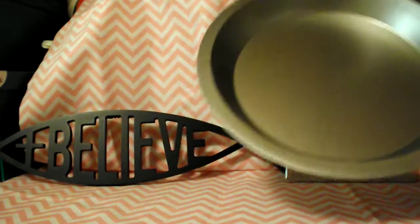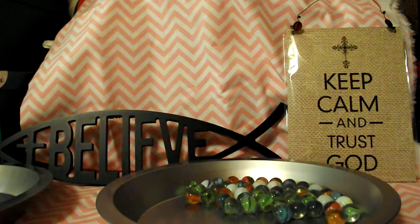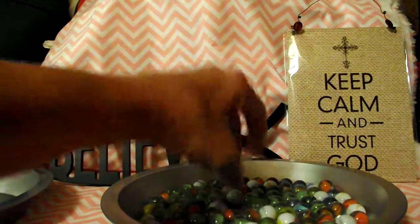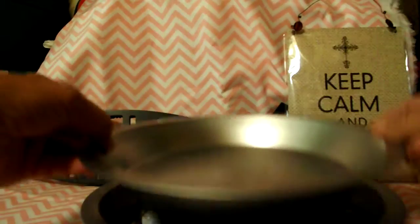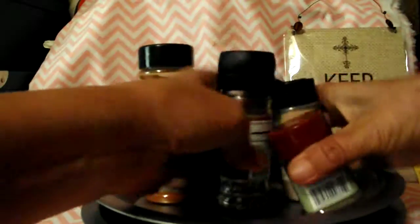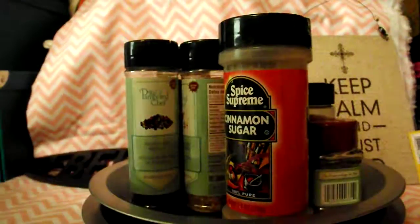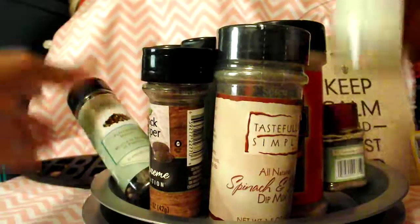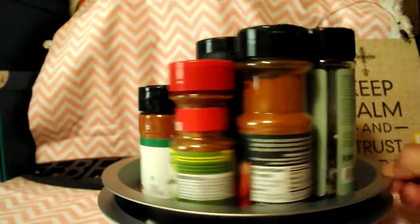What you will do is pour your marbles in your pie plate. There's a big one in each bag, so you'll have to remove the big one. Then you just put your spices in and twirl it around — it twirls around just like a lazy susan.